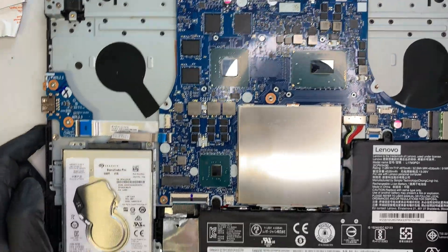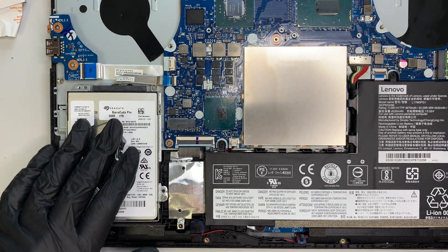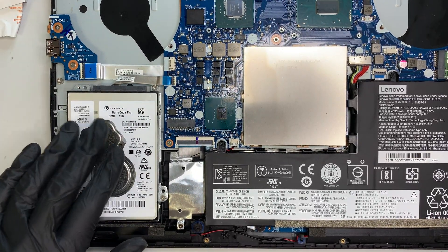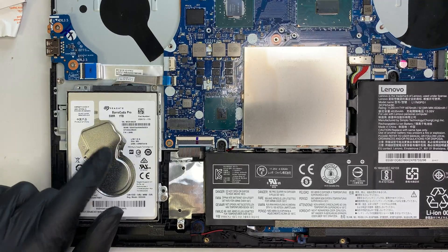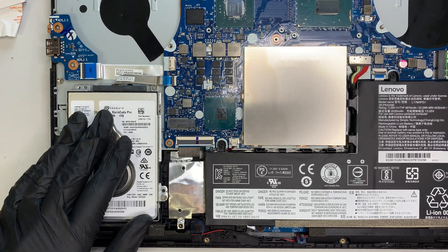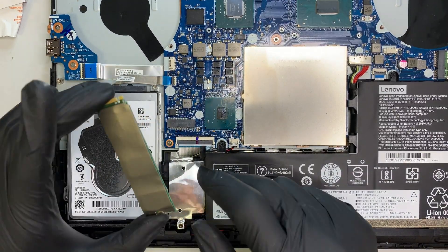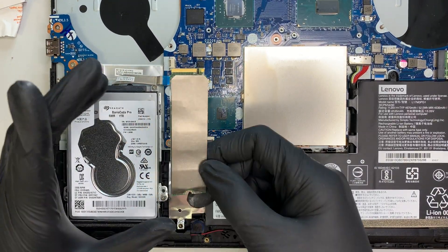The main focus of this video is the hard drive. You can see the regular 1-terabyte hard drive here, which has the operating system on it. I'm upgrading this computer to an M.2 NVMe SSD drive.